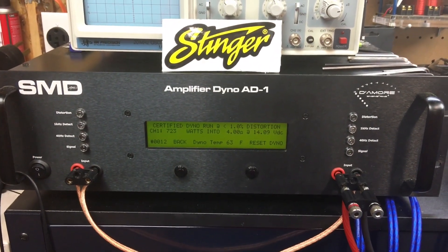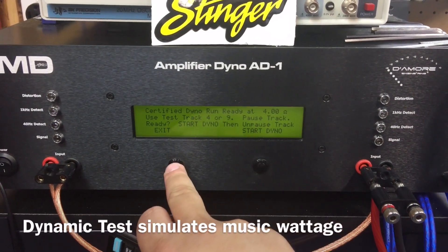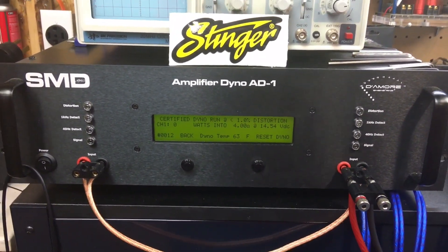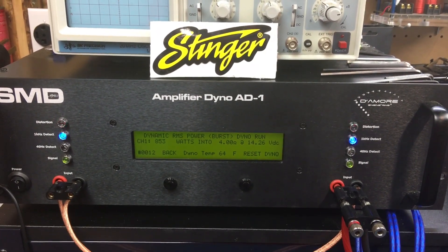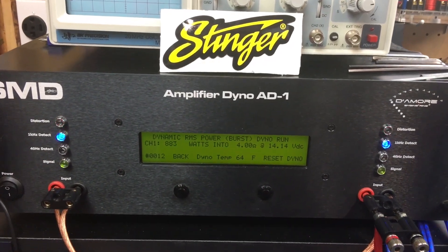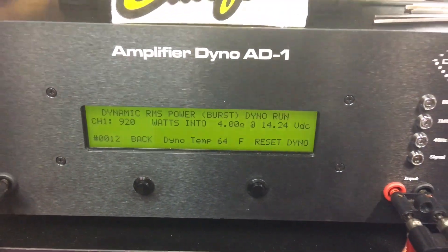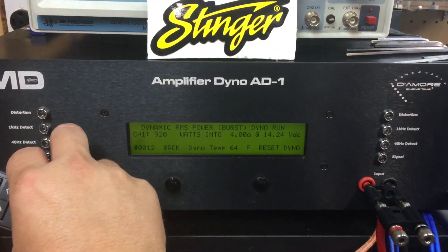What about dynamic? Maybe we can get to 1200 watts if we go dynamic. Let's see — dynamic, mono, four ohms. Our voltage is pretty good, starting at about 14.5. We've got 900, 920 watts at 14.2 volts — not quite there. Maybe it needs to be dropped just a little bit on the ohm load.